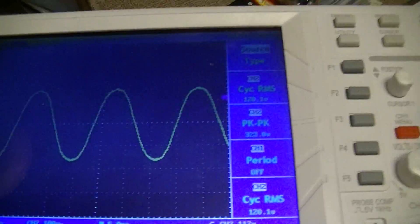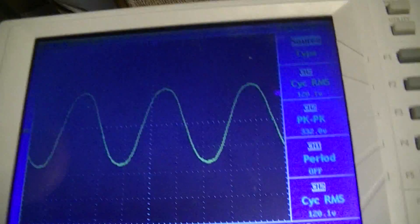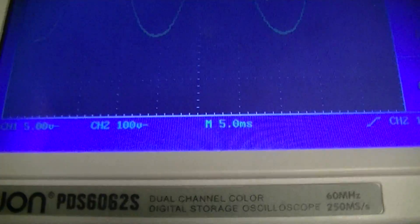This scope is 60 megahertz bandwidth for $300. They seem to have discontinued it shortly after I got it.